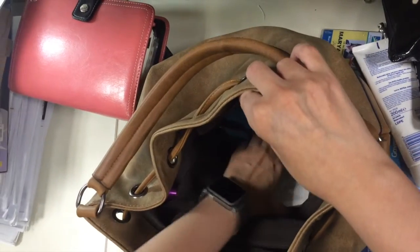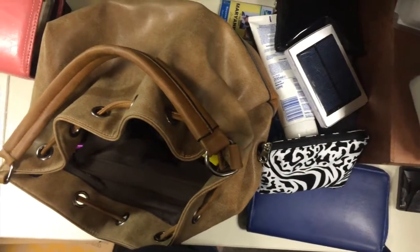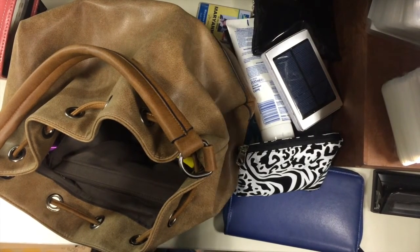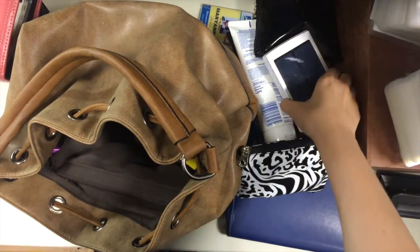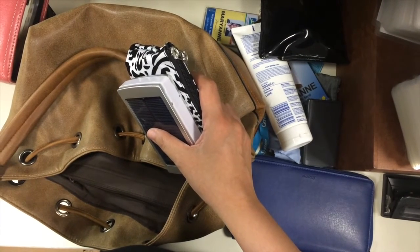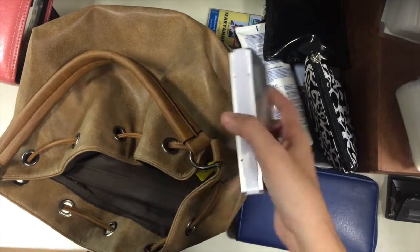This is a mobile power bank. The only reason it's on the floor of my bag and not inside my tech bag is because it doesn't fit anymore, and until I get a bigger tech bag it's going to have to stay on the floor. I don't actually use it very much, so I don't need to fish it out of my bag all the time.